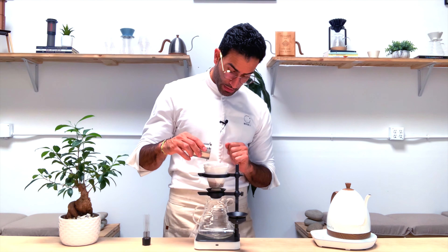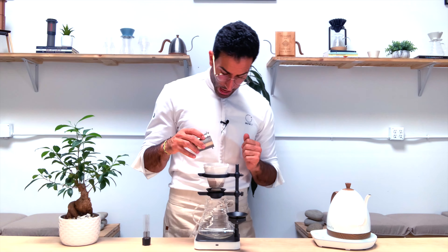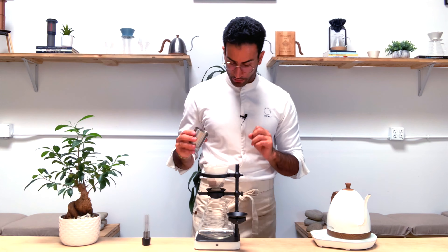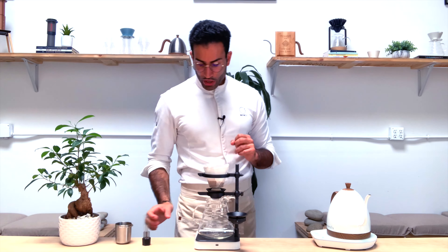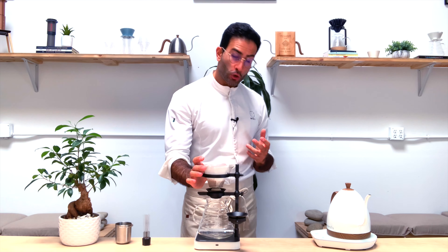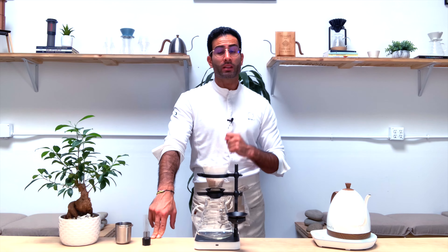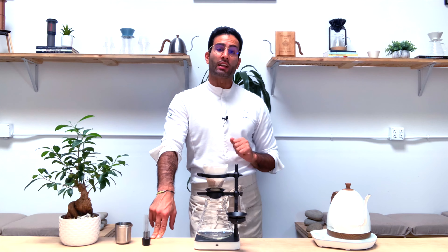I'm using a dose of 16 grams of coffee for 240 grams of water. From a flat-bottom recipe, I'm using a three-pour structure. However, I'm going to change the proportions a little bit. I prefer using the Paragon with anaerobic coffees just for the first 25% of the brew, which means about 60 grams. So I'm going to do one pour of 60 grams and two pours of 90 grams each — 60 plus 90 plus 90 equals 240.